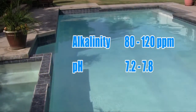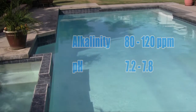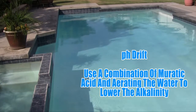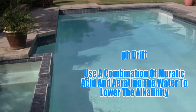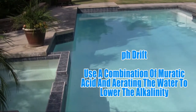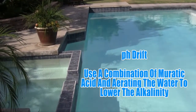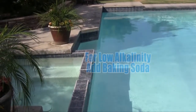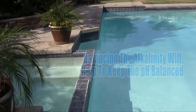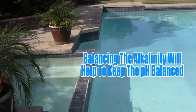Alkalinity and pH are the next two considerations. In order to regulate pH drift, a common symptom experienced when the alkalinity is too high, a combination of muriatic acid and aerating the water will drop the bicarbonates present in the pool water, which in turn will lower the alkalinity levels. If the alkalinity is too low, add baking soda to increase. Once the alkalinity is balanced, the pH will soon follow suit.